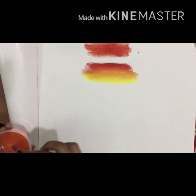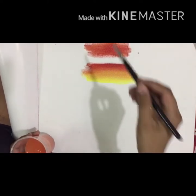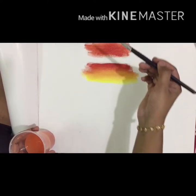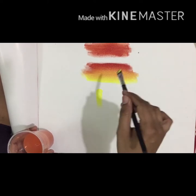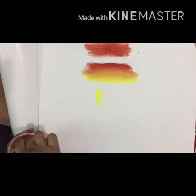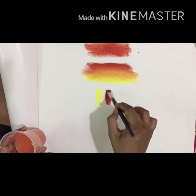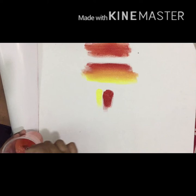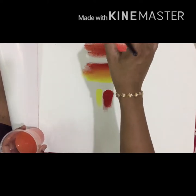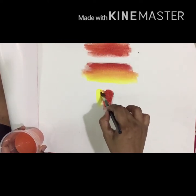This is the first step: wet on wet. We use the same color and add color to the two sides. You can mix it and add red and yellow to the blending color.